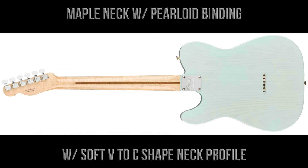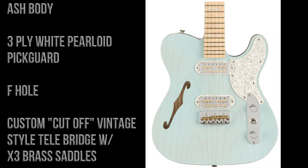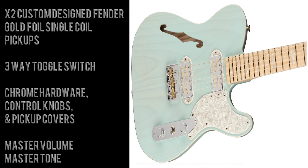The maple neck has a pearloid binding and a soft V to C neck profile. The thinline body is made of ash, it has a three-ply white pearloid pickguard, an f-hole — being a thinline Telecaster — and a custom cut-off vintage style bridge with three brass saddles.